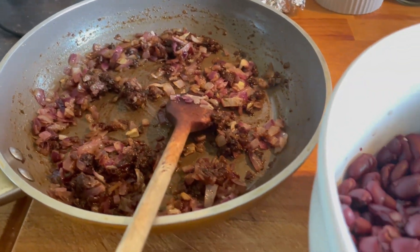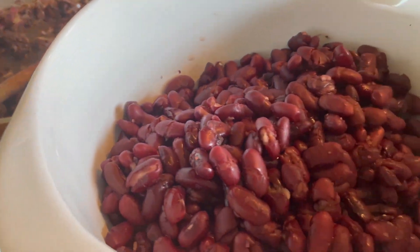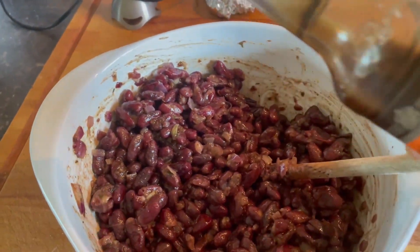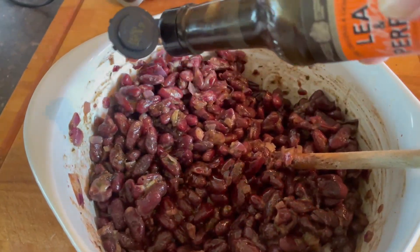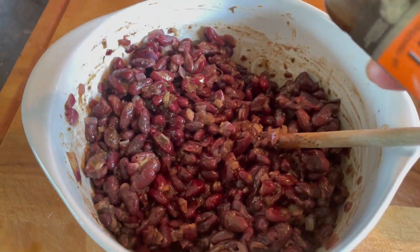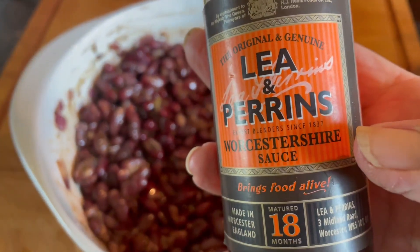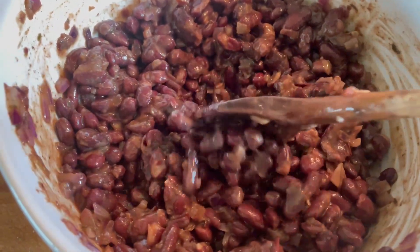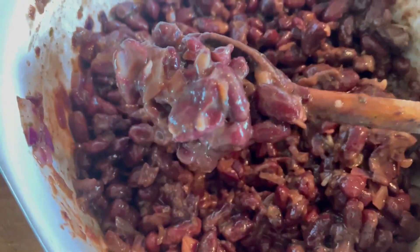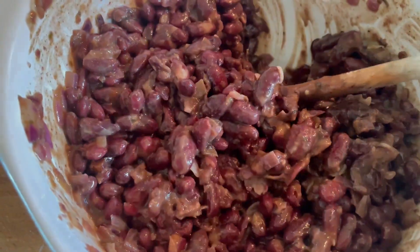When cooled off, put the beans in a bowl and add your spices, herbs, and the onions. Mix in the bowl. Here I'm adding some Worcester sauce because I just felt it needed another little bit of tang. Stir and make a good mix — make sure that everything is mixed in really well.